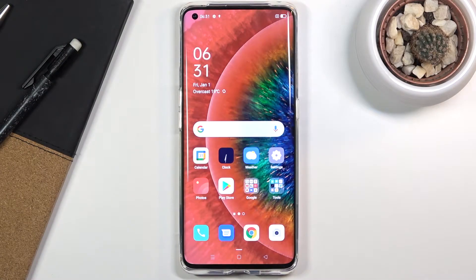Welcome. I'm from the OPPO Find X2 Pro and today I'll show you how to put the device into recovery mode.